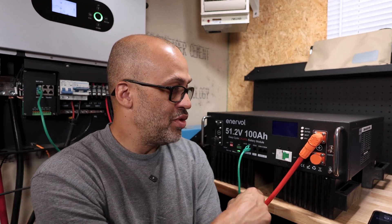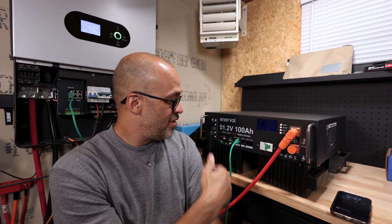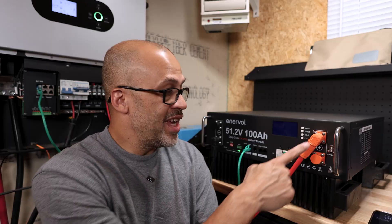If you want something with more of a long-term reputation, you'd have to look at other companies. But lithium battery prices are dropping and for this price point it's pretty good. You've got a built-in breaker, built-in BMS switch, all your communications, parallel communications for other Interval batteries, PC connection via RS-232, CAN and RS-485 for inverter communication, and a built-in display.